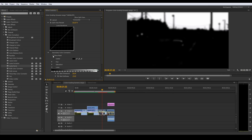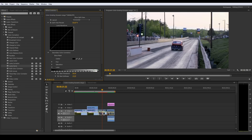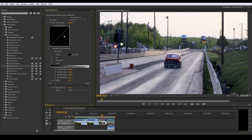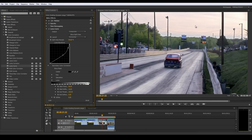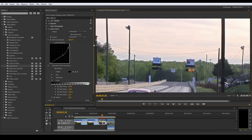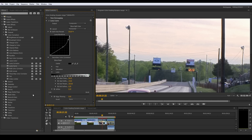We got our mask set up the way we want it, so let's turn off show mask. We want to bring some more detail into the sky, so let's pull the lights down on our curve. You can see before and after we're starting to get more detail in there. I feathered the mask out because without it you can get these harsh edges between your mask. With the soften applied, you can see how it has a more graduated pull.